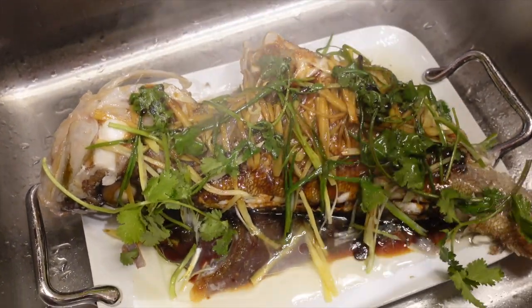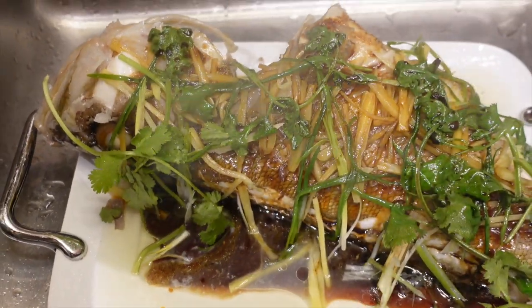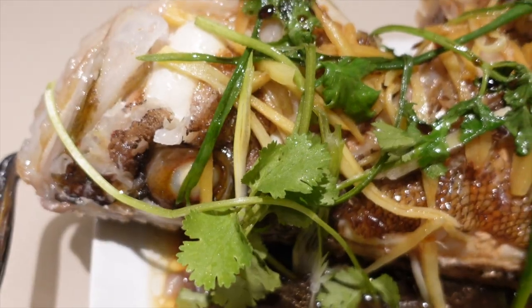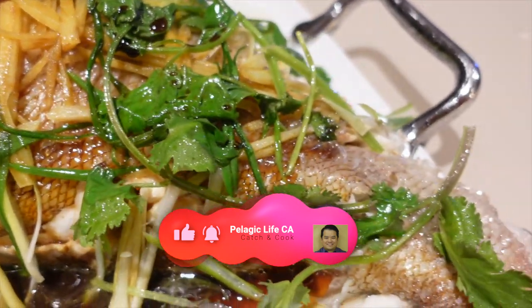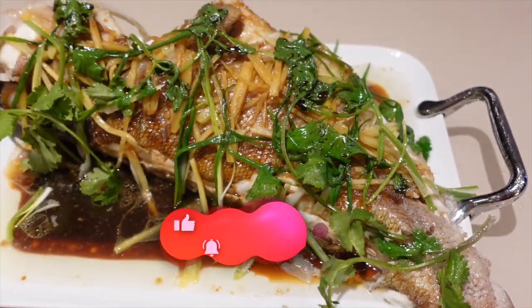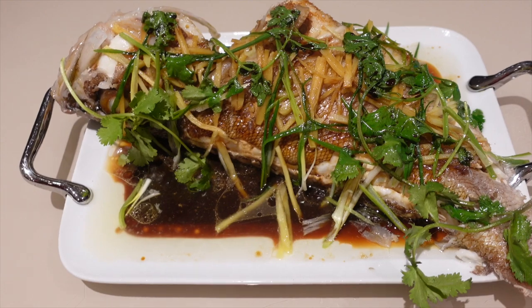Ok guys, hope you liked the video and learned some new skills. If you have a comment or feedback, please do post them. If you like what you saw and want to see more, please subscribe to my channel.